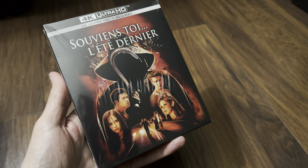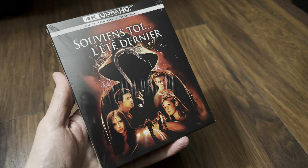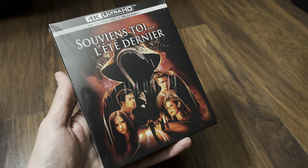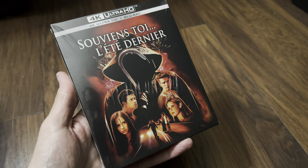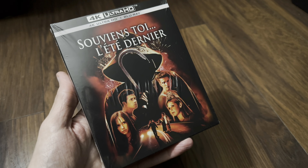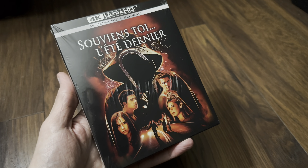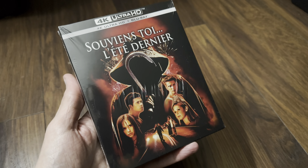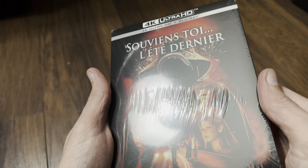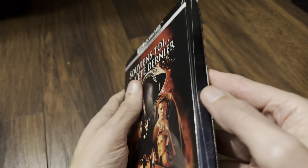Hello again and welcome back to the channel — Richard here again with another unboxing video. Today it's the 4K Ultra HD Blu-ray limited edition set of 'I Know What You Did Last Summer', and this is from Amazon France. The link was available for a while but it was never available to purchase for me, but eventually this week it became live, I managed to order it and it's just arrived. I really did enjoy this film.